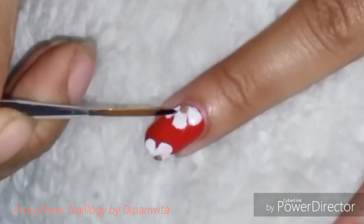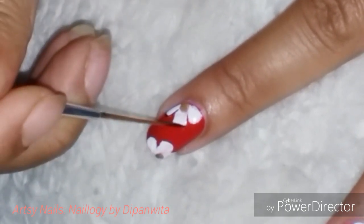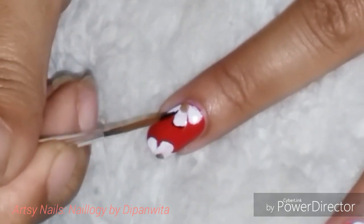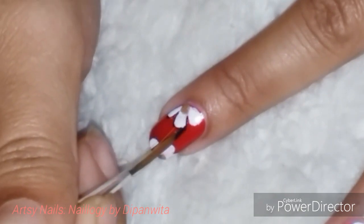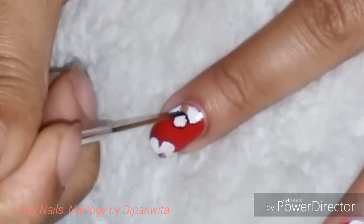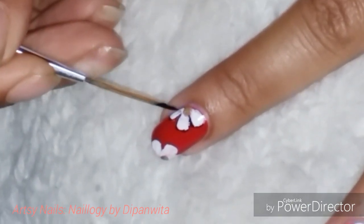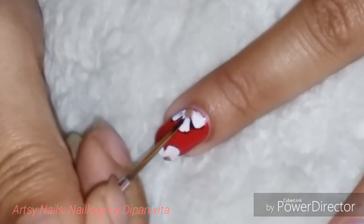Then I'm going to border the flowers using black nail polish and add some detailing into the petals. You can see how easy this one stroke technique is, and yet the final result is so beautiful. You can choose any combination of colors — not necessarily red and white only.